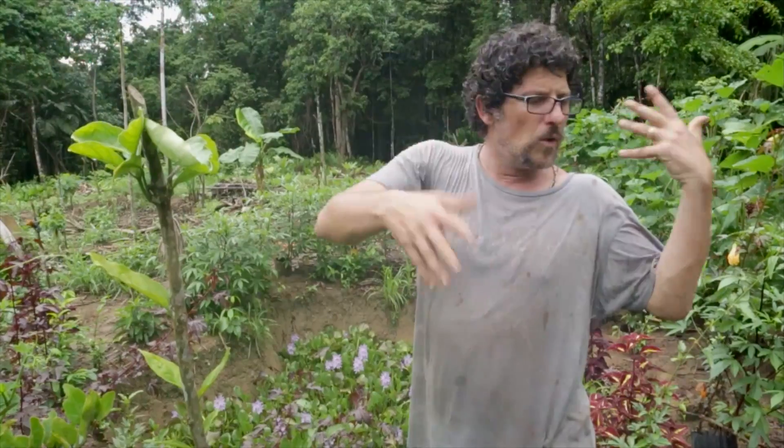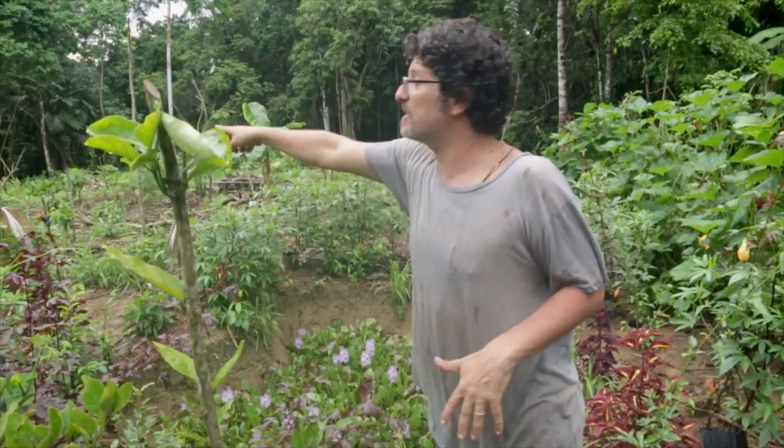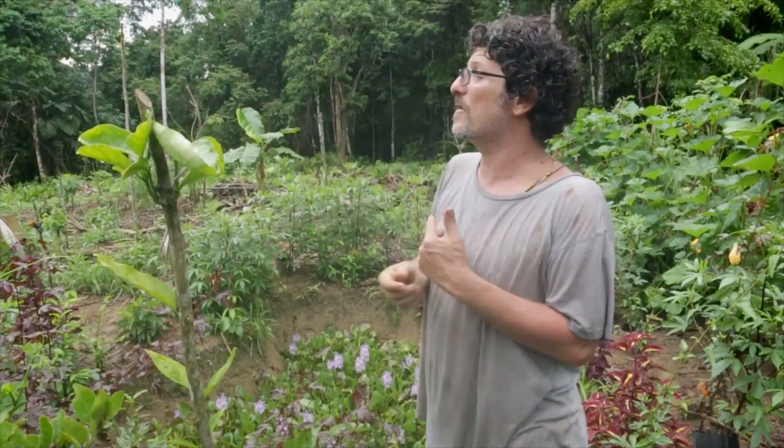This squash will be pumping now for a couple months, but then we'll start the next generation there and then the next generation there. And that's all yard long bean and winged bean over there. We're growing our picadillo.